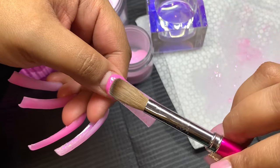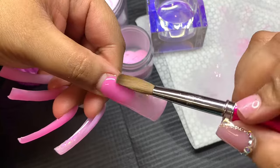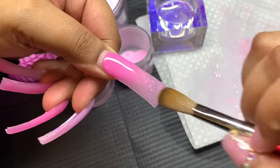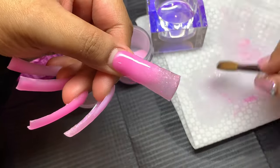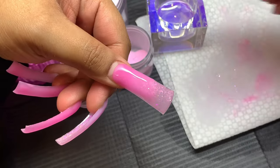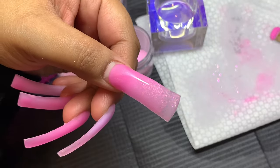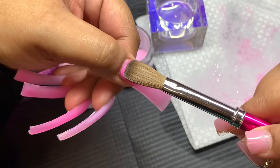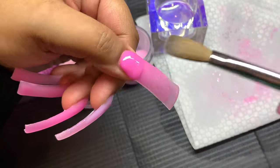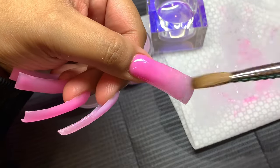I'm going to finish the ombre on the pinky and then move on to the thumb, which I never usually record. Then we're moving on to capping. I left in the capping process for one nail, which is pretty much the same for all of them. I really wanted you guys to see how I capped a duck tip — it's the same process as capping a stiletto, a coffin, or a square, but it did take me a few more tries than usual.